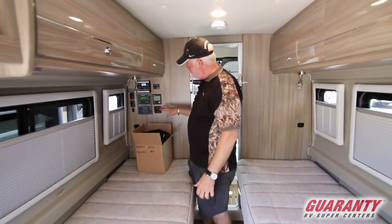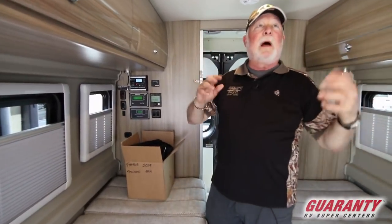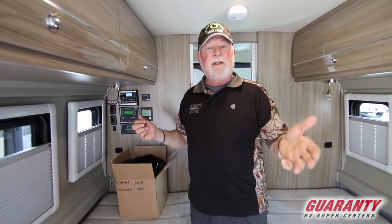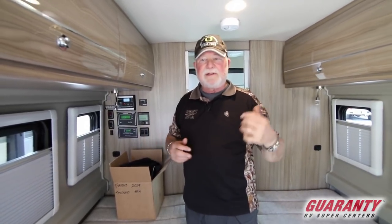You have your energy management system here. So if you're plugged into 30-amp service and you turn the AC on, then decide to run the convection microwave and that circuit starts overloading, this will automatically turn off the AC, let you run your convection, and when it's done and turned off, it'll fire the AC back up. You don't have to go out and reset a breaker switch.